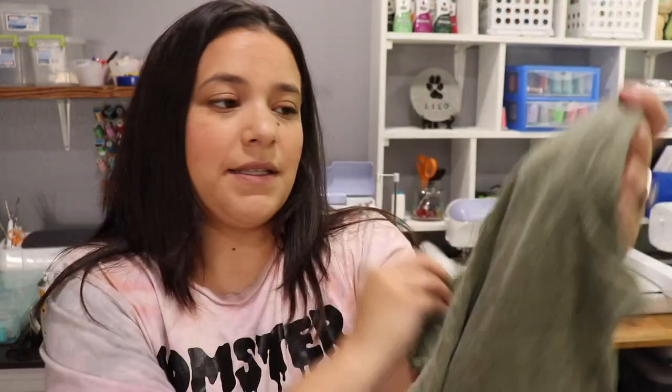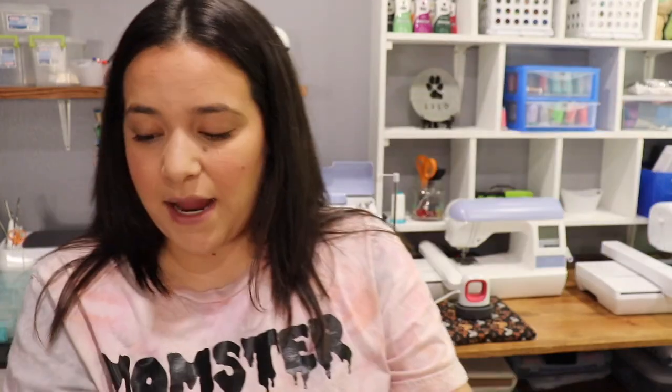I'm going to be adding these designs to this colored shirt. This is a Rabbit Skins brand. You want to try and get shirts that are at least 50% polyester. The higher the polyester percentage, the better and more vibrant the design will come out. I believe this one is 65% polyester, so I tried to find one that had a high percentage of polyester.